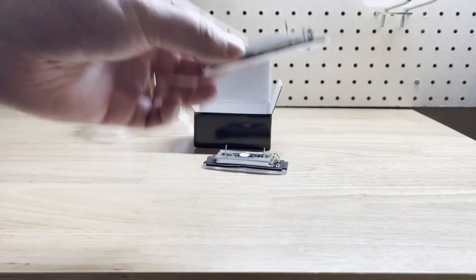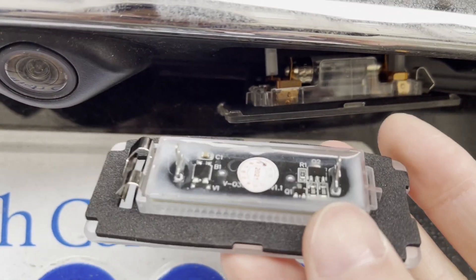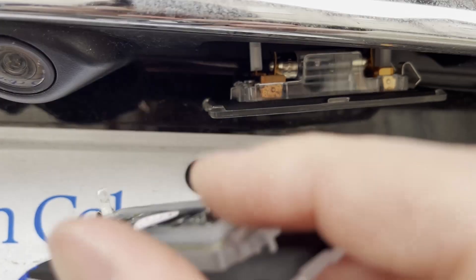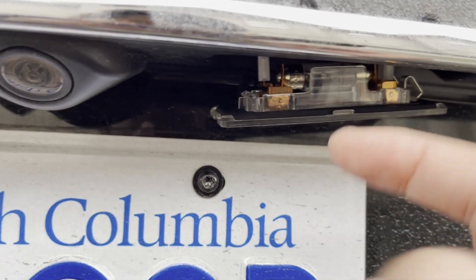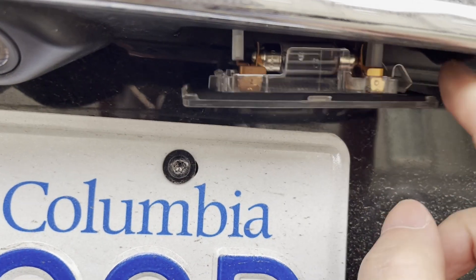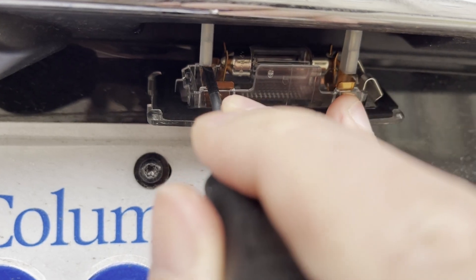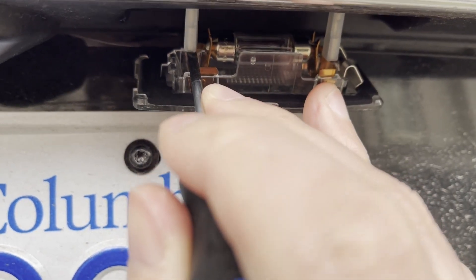So let's move to the trunk. You'll find the new one has contact points. Basically, you have to detach the contact points here and here. The easiest way is to use a screwdriver to pry on the side of the contact point.